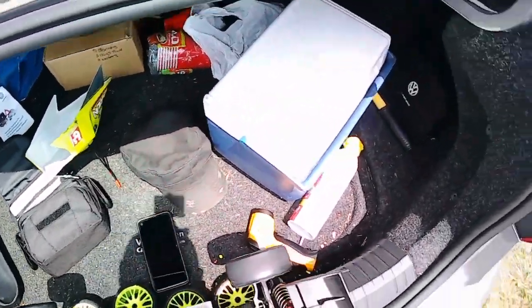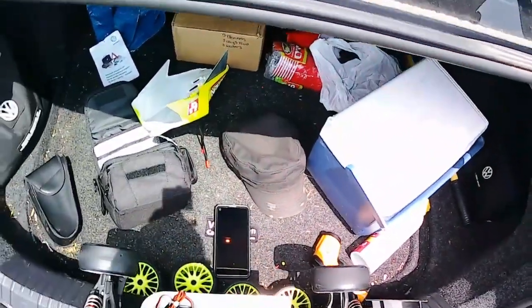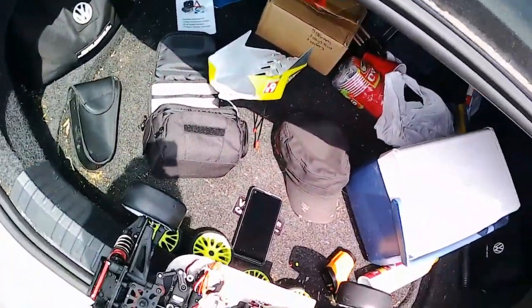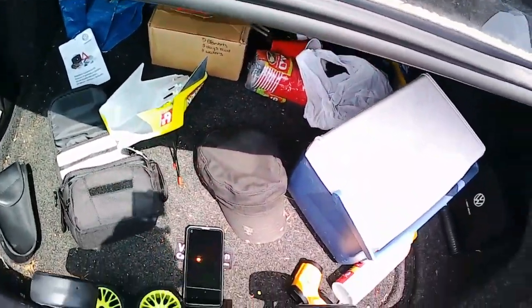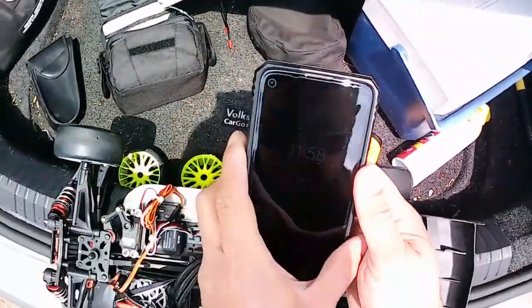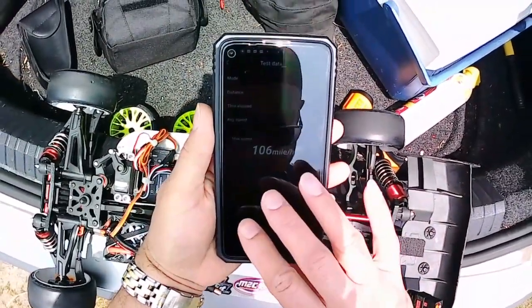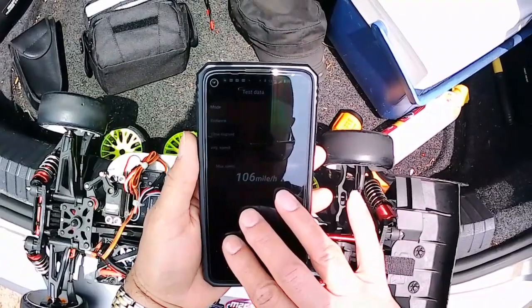My temperatures are okay. That dual lock stuff is no joke. That was 4,318 feet.